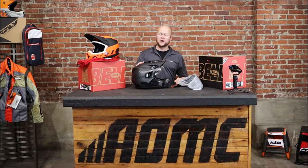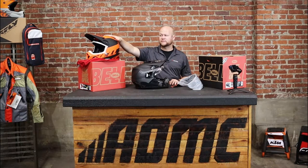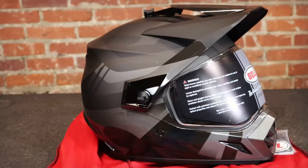With the 2022 Bell MX9 Adventure, you're basically getting three different helmet options in one. The construction is very similar to the MX9 off-road helmet — the MX9 moto helmet. You get that polycarbonate shell, you get the same shape, you just get options as far as look and functions.